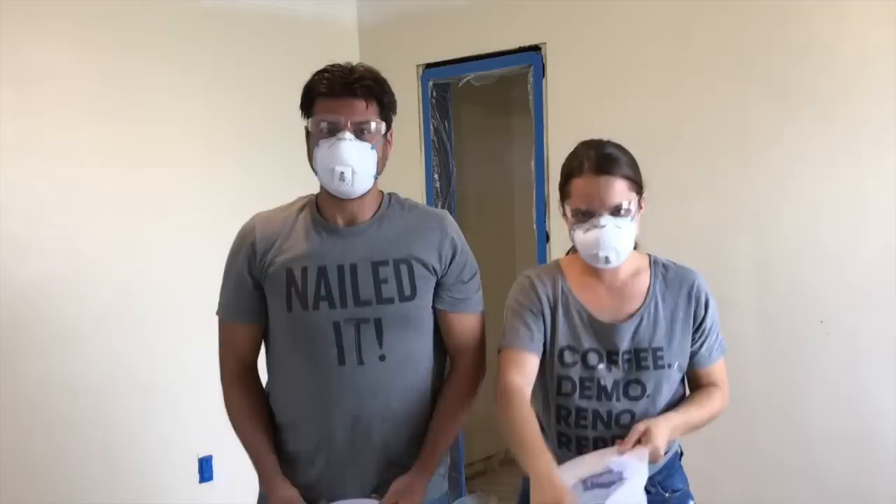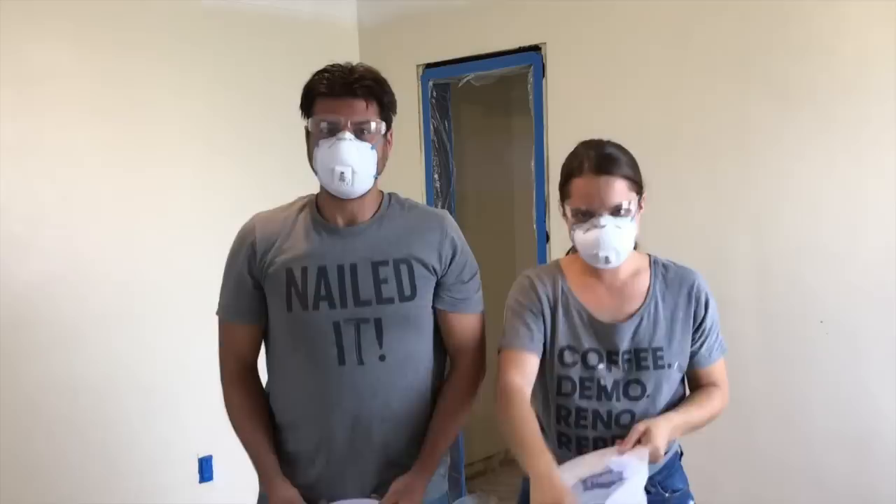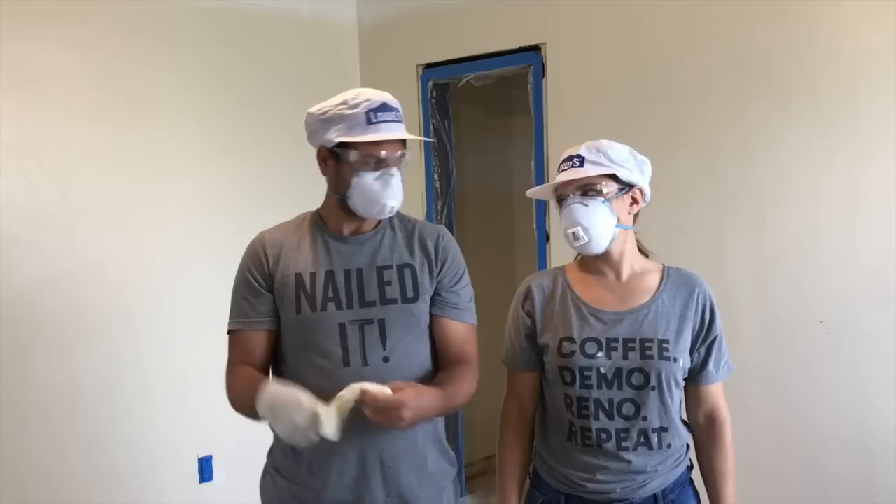I'm pretty sure you can never go overboard with safety. Whenever you're painting, make sure you're protecting your eyes, nose, and mouth. And think about your hair and hands too, if you plan on blending in with society after your project.